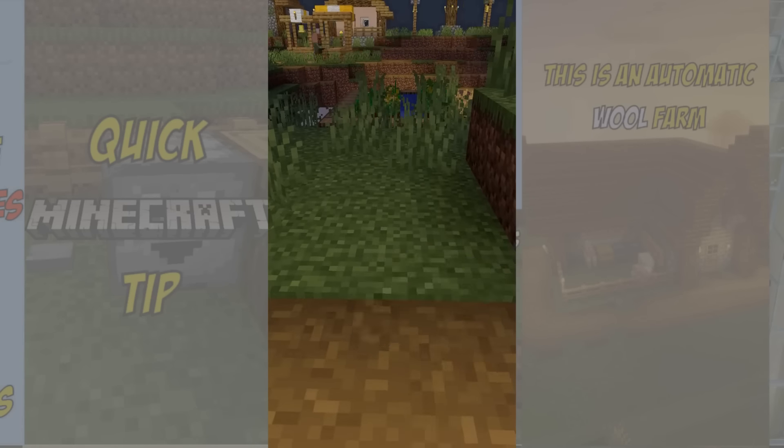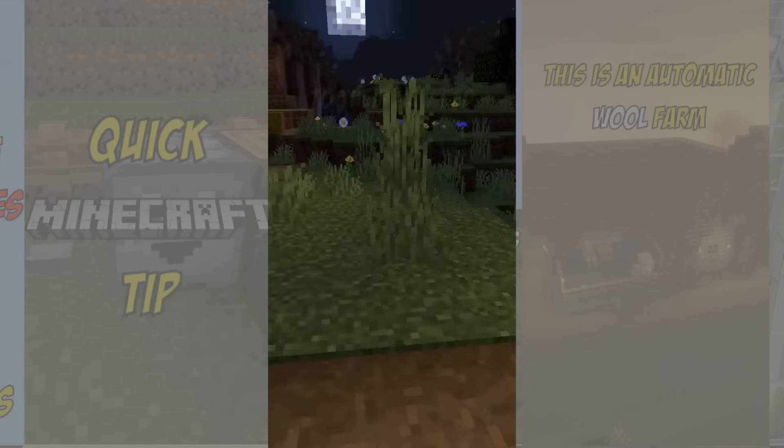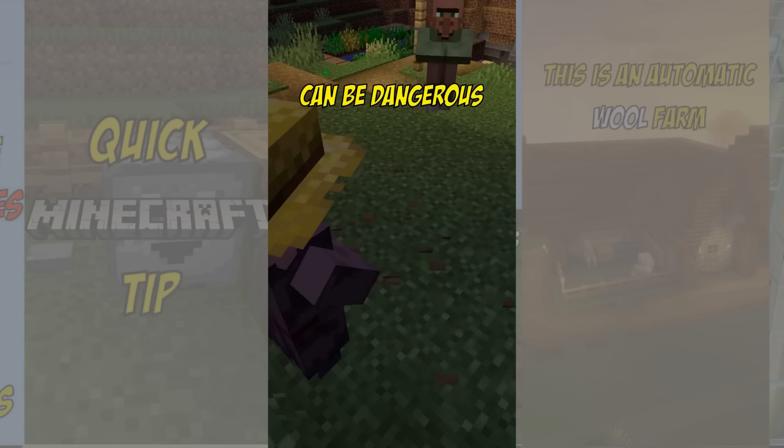Number 2: keep moving their beds at night time. They will keep walking to the new bed. This method is flawed though, because moving villagers at night can be dangerous.